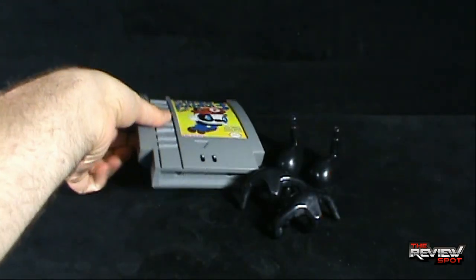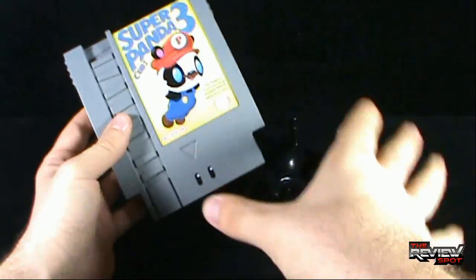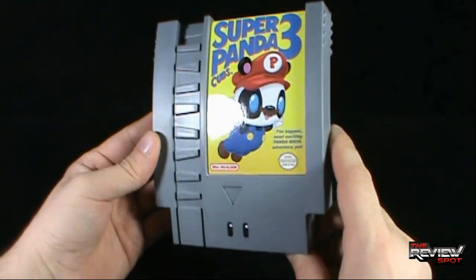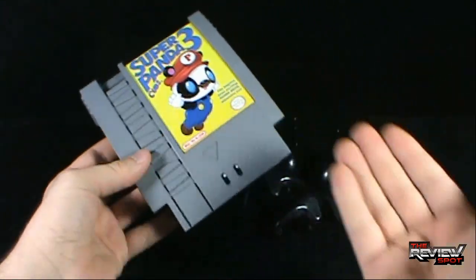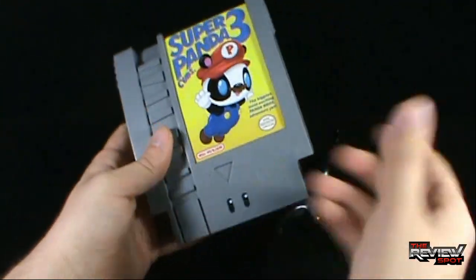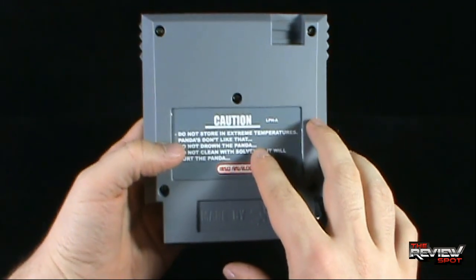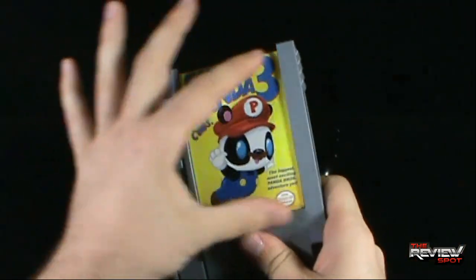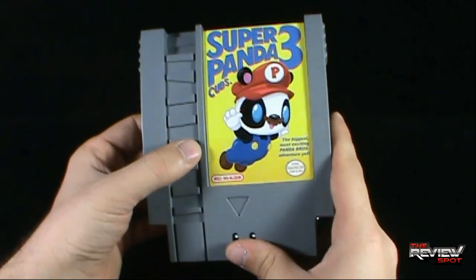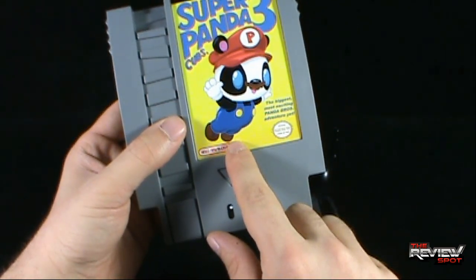Upon getting it out of the package, you'll get yourself the cartridge itself, and you'll also get a couple of limbs. But let's first have a look at this amazing cartridge. These are essentially categorized as vinyl pieces. What you are getting with these SoAnalog pieces is a standard cartridge, with a sticker plate on the front featuring the game. In this case, we have Super Panda Cubs 3, from SoAnalog.